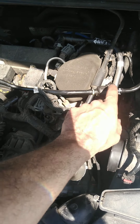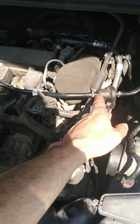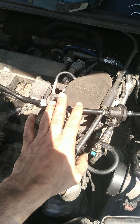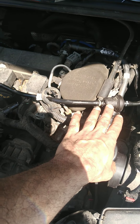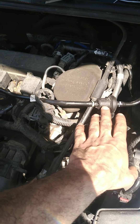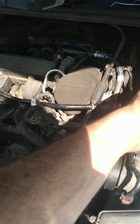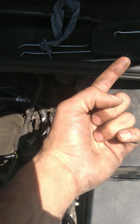EVAP purge valve is right here. I'm doing a flow test, meaning when I require zero duty cycle from this, it should stay off — no airflow going through it. But when I go to 100%, it should let me go full throttle out.